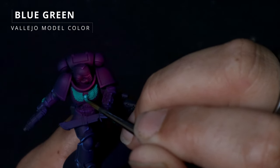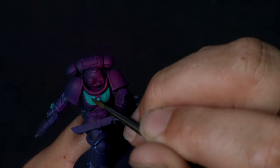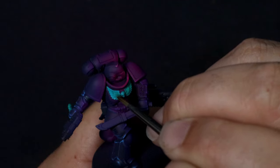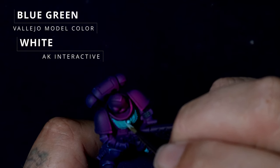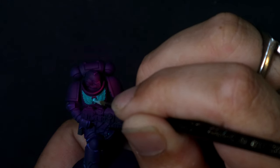Moving on to the blue-green, I'm going to pick out probably about 70% — all we're really going to do is leave that Emerald green in the recesses. This is going to become a mid-tone of sorts, but it's also going to act as our first layer of highlight. Then mixing a little bit of AK Interactive's white in there, we're really just going to start to pull out all of the highlights — just the sharpest corners and some of the biggest, brightest spots.